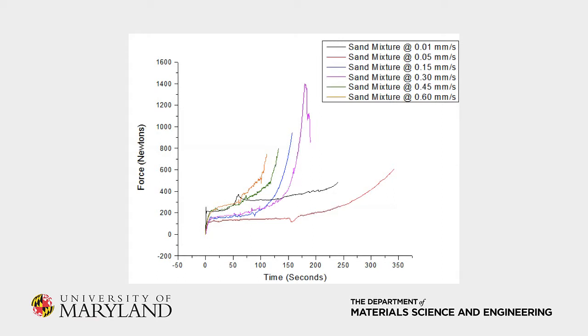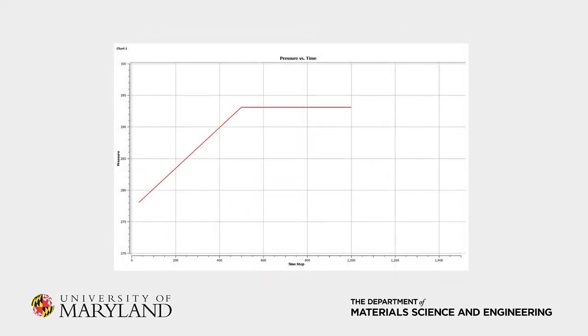We attribute this mainly to difficulties in measuring and mixing individual batches of concrete for each run. Our recent Fluent simulation produced results that generally agree with our experimental data. We can see the same region of increasing force followed by steady-state flow, and it occurs for a force that we observed in experimental testing.